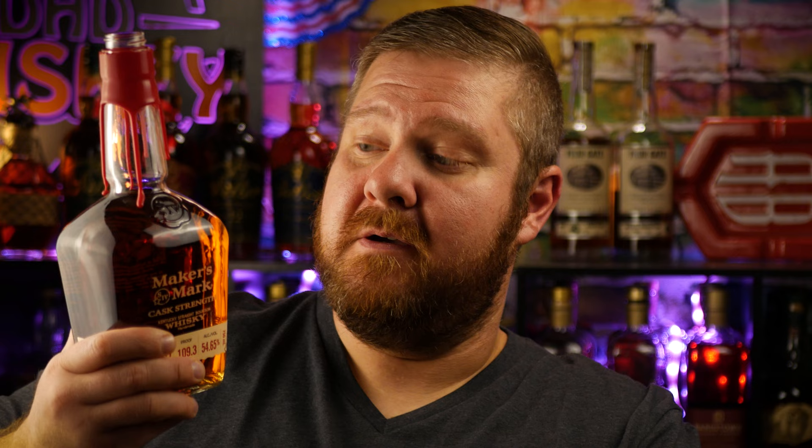I wish I would have been recording when I tried to open this bottle initially because guess what? America — not a cork. It's a screw top and that took me a while to figure out.